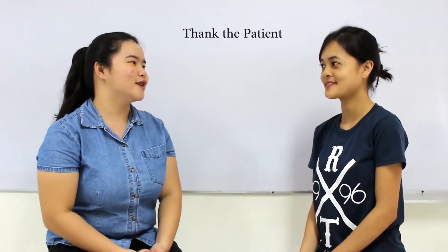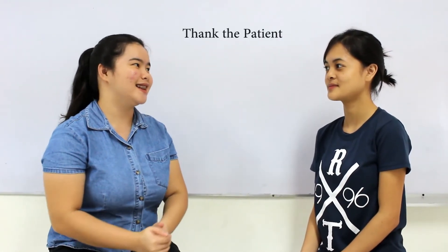Are you ready? One, two, three. Inhale. Exhale. Inhale. Exhale. Inhale. Exhale. Thank you, ma'am, for your cooperation in doing the forced expiratory technique.